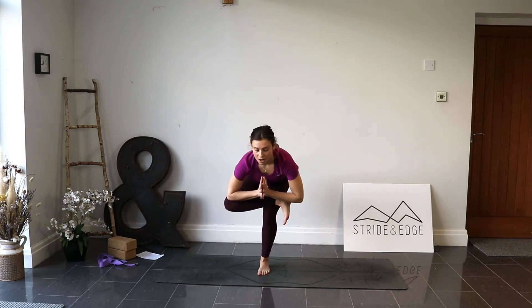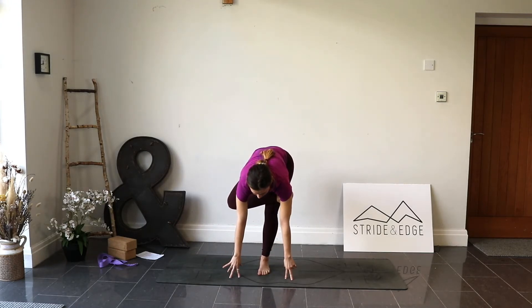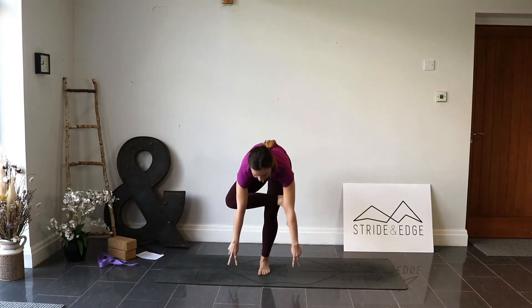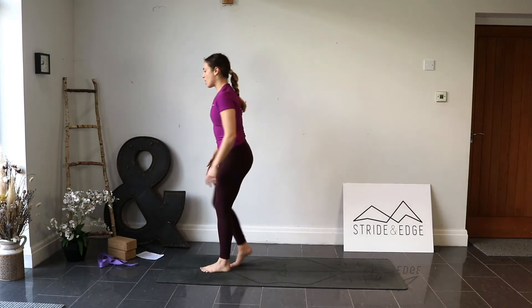From here you can stay or bring the palms at the chest. For a little deeper, try to get the forearms on top of that shin. Stay here breathing, keeping stability. If you want, move your focus down to something on the ground. To go further, try to reach the fingertips down towards the mat. Inhale and exhale here.